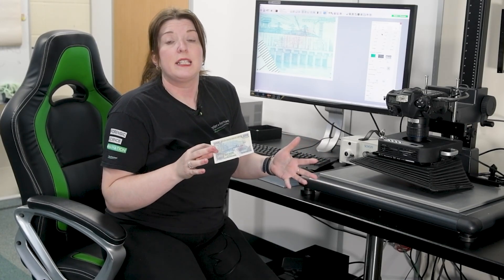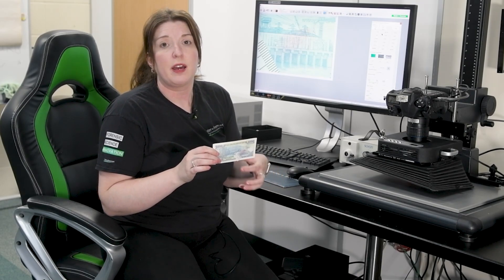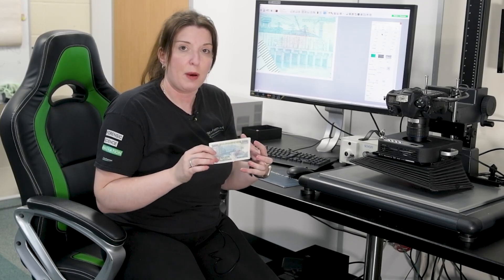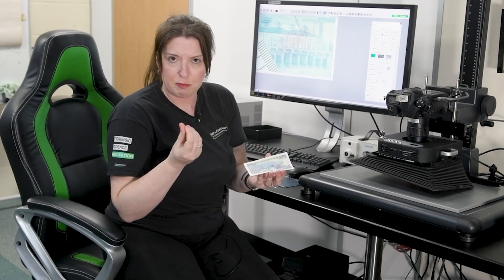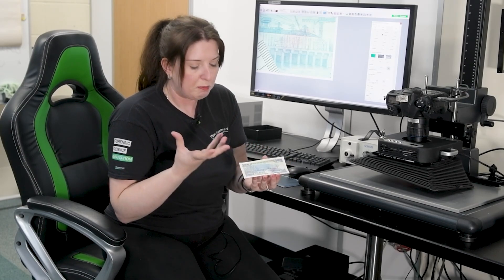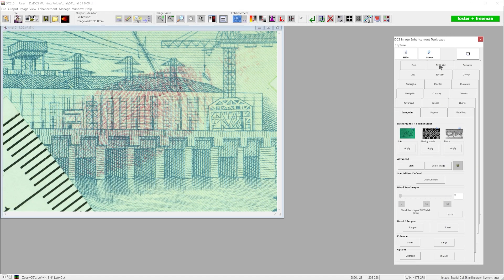So far we've done some quite simple techniques in the software — just a couple of clicks. Sometimes we can have even more challenging samples, where the software does part of the work and then it's up to us to do the final part. Here we have a Vietnamese banknote treated with ninhydrin, giving that pinky-purple colour on top of a blue and yellow banknote. We photograph that with our ring light and daylight filter so the camera can see all the colours in the image.